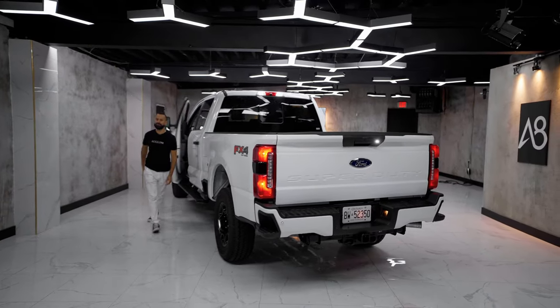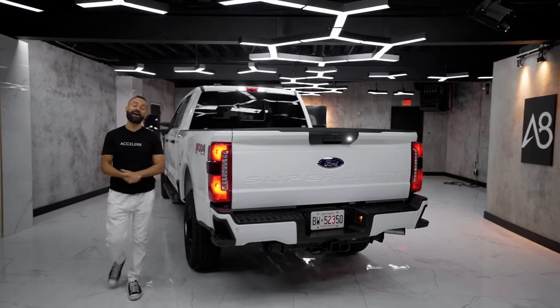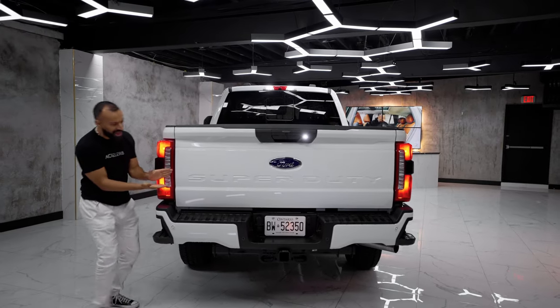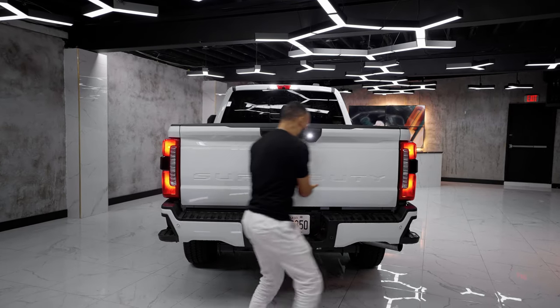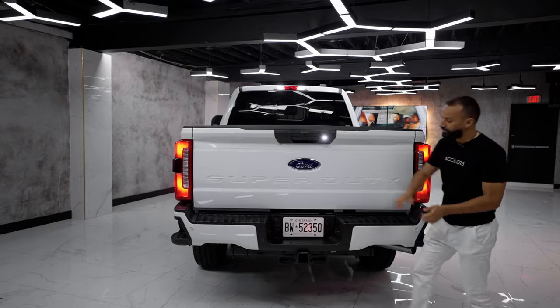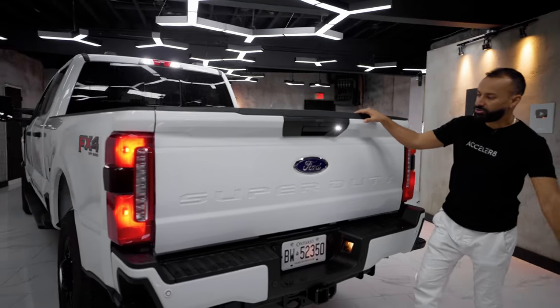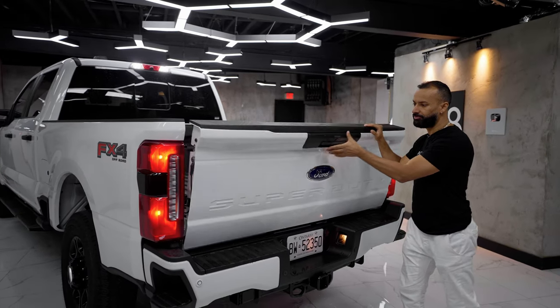Moving to the back of the all-new Super Duty. As I walk past the 6.75-foot bed, I can tell you it's stamped in Super Duty. Thank God the badge is not as big as the front — that thing is massive. Starting at the top, you do have your camera and your little pulley.